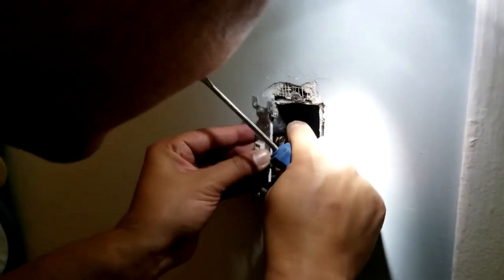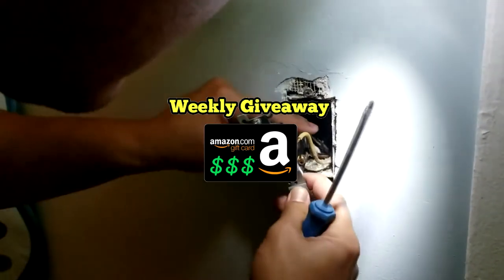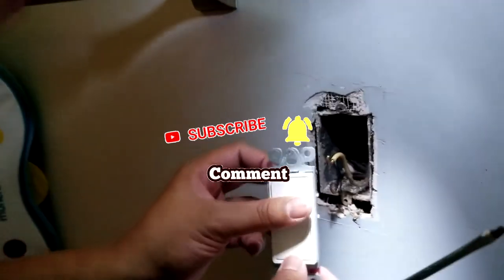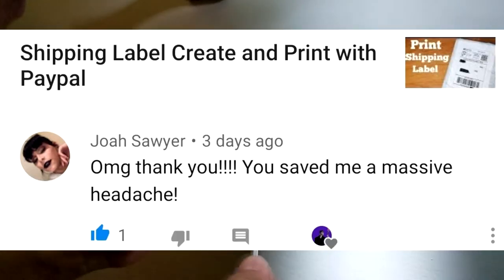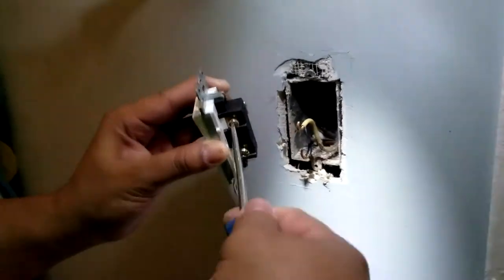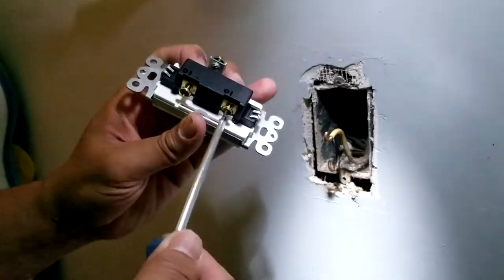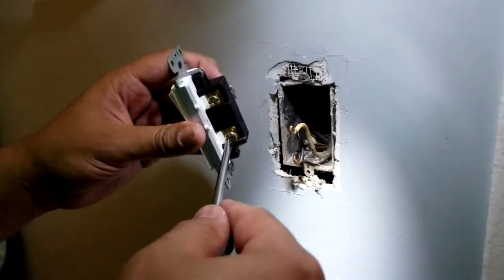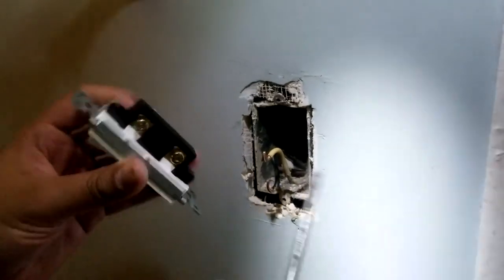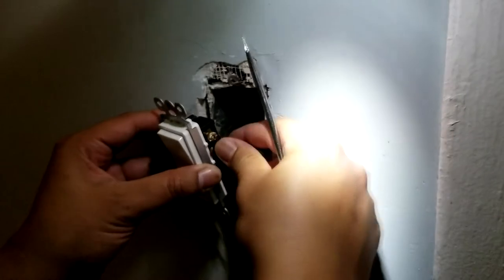If you're new to my channel, my name is Latin Total and I do a weekly Amazon gift card giveaway — all you have to do is be subscribed and leave a comment. Now with the new paddle switch, I'm unscrewing the screws a little more so it's easier to hook the wires to the device. I'm just making sure it's wide enough so it won't be hard to put the wires in.